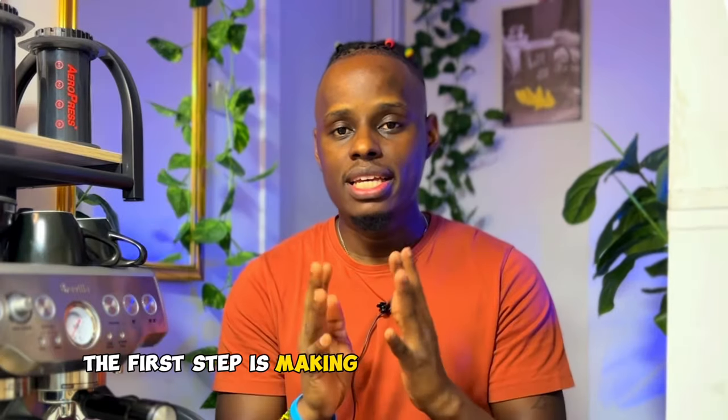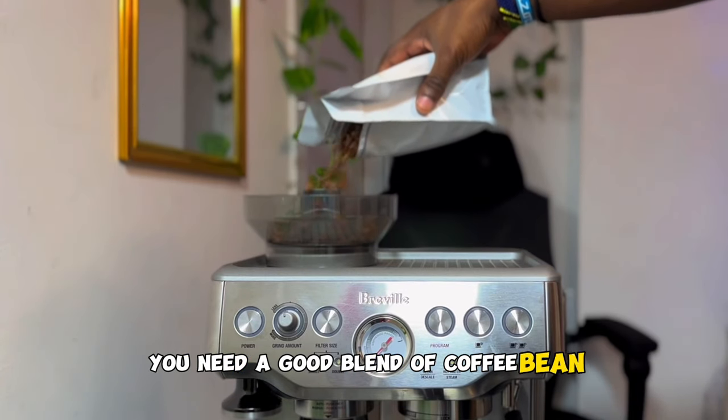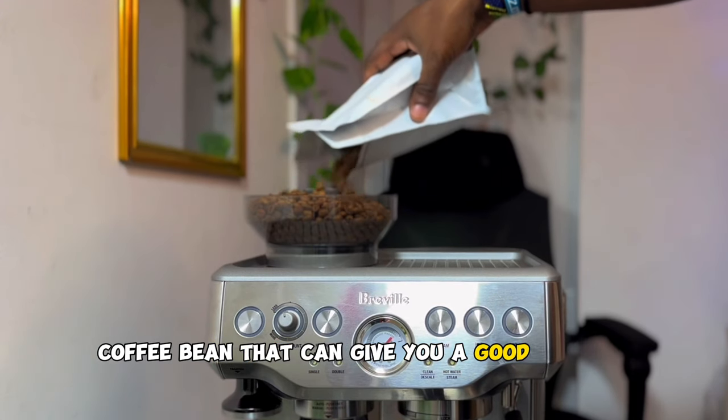The first step is making a good shot of espresso. You need a good blend of coffee beans. I would recommend finding a much flavor-filled coffee bean that can give you a good shot of espresso.